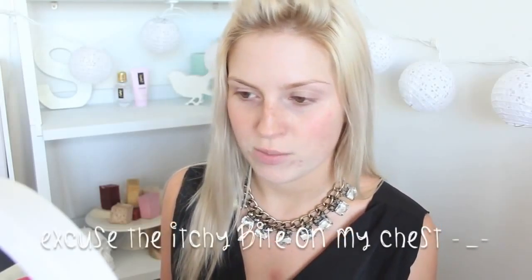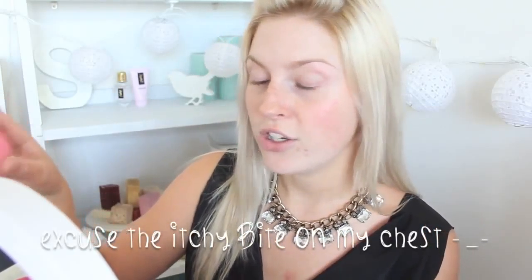Hey everyone, so today I am doing a chitchat get-ready-with-me. I saw a picture on Tumblr that I really wanted to recreate, so I'm going to do that today because I'm just bored. I've been editing all day and I wasn't going to film today, but then I was just bored and felt like putting on makeup. You guys know how it is.